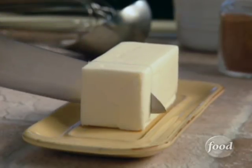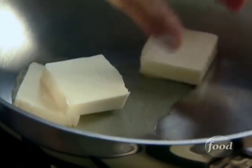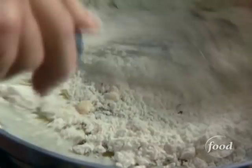Before I start assembling my lasagna, I want to make the creamy béchamel sauce. I start by melting a quarter cup of butter and then I whisk in a quarter cup of flour. This is what thickens the sauce.